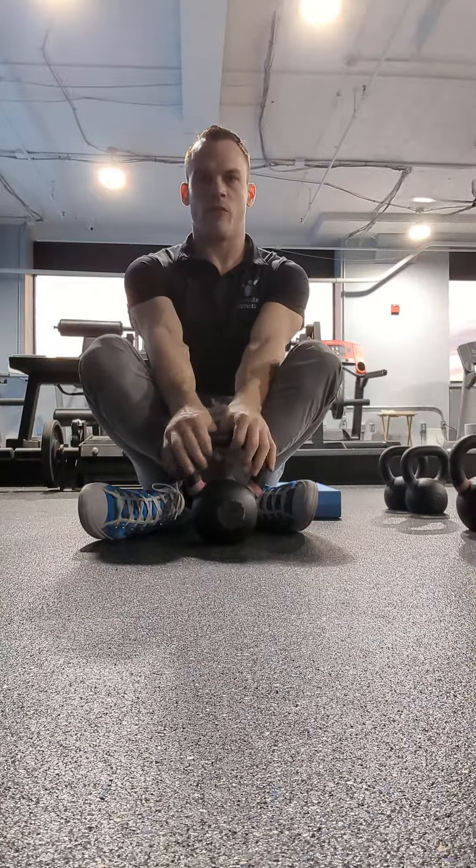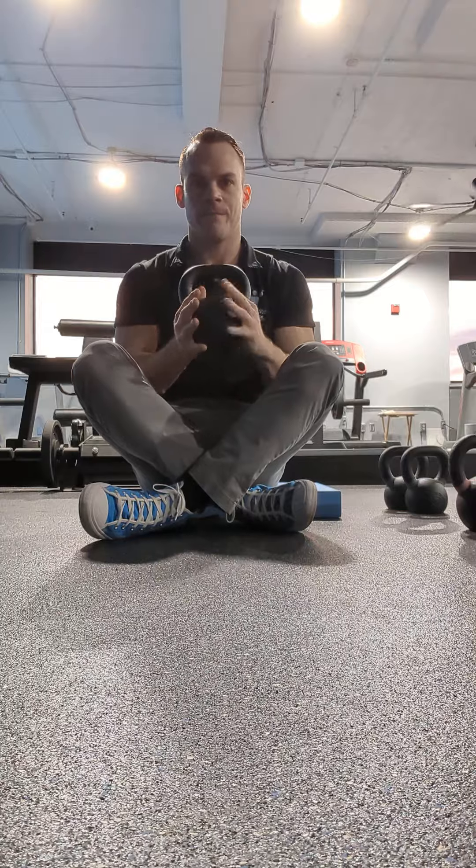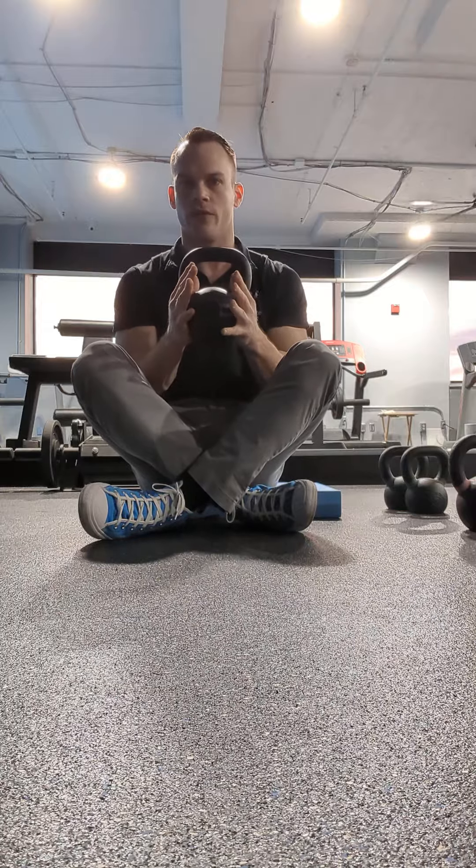Grab a weight which should be between 8 and 12 pounds. Not too heavy because you want to be able to hold it for a little while.